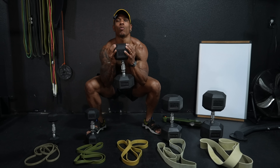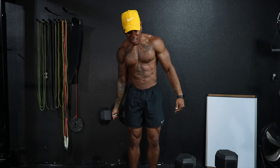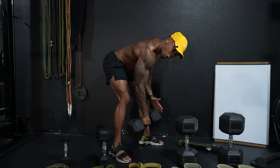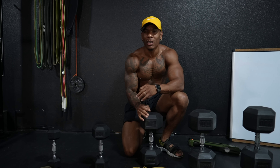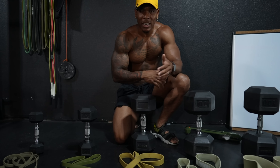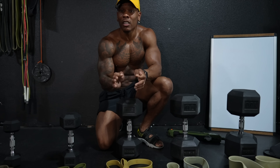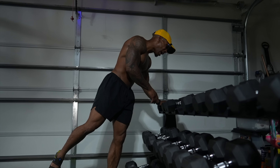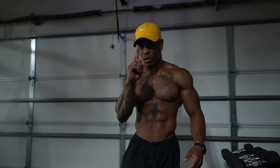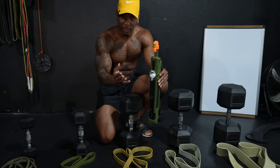Pretty sure most of y'all know how to use dumbbells, but I'm going to go ahead and show you a couple exercises anyway. For example, we can work our legs, shoulders, triceps. Maybe you want to get some bigger biceps. Don't forget your calves. Is it back day? Well, we can do some rows. The list goes on. Dumbbells are usually not super expensive depending on the brand. You can find some pretty cheap ones at Walmart, Target, Dick's, or Academy Sports. I actually have dumbbells from five pounds all the way to a hundred, and if I had to get rid of everything in this gym and only keep one item, it'd be this dumbbell rack.